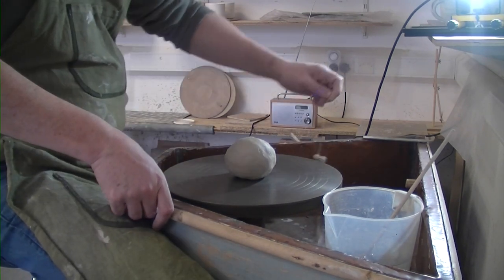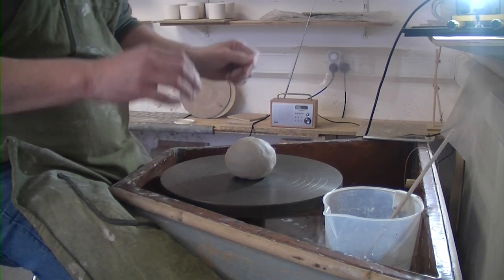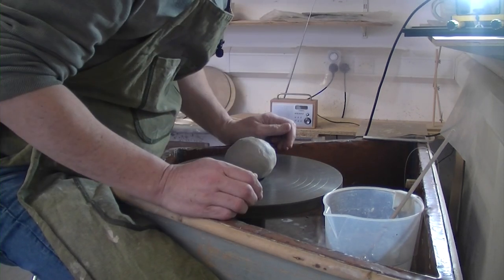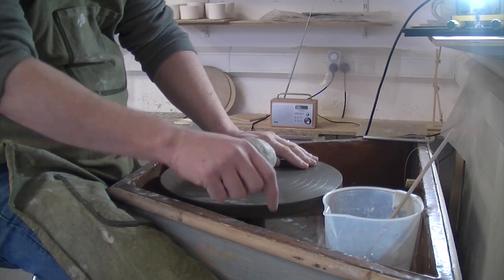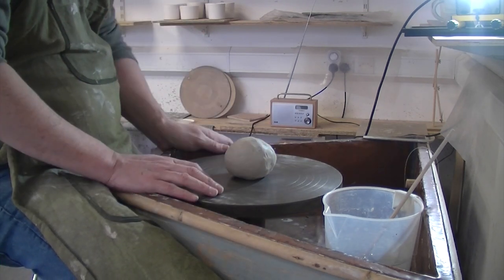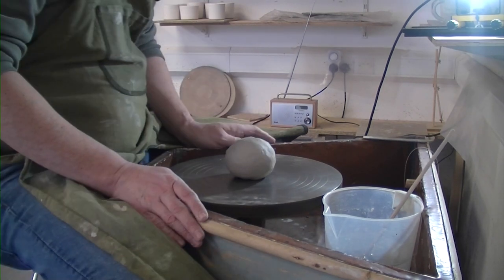Treadle wheel, hey hey! Been after one of these for a long time. I'm self-taught mainly off watching Simon Leach, so this is one before Simon's. This is the copper splash pan. So we'll give it a go, see if we can get the hang of it.